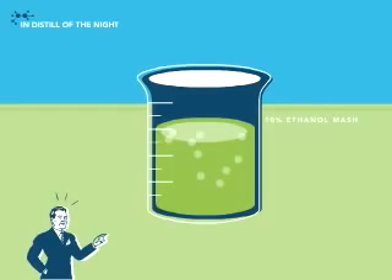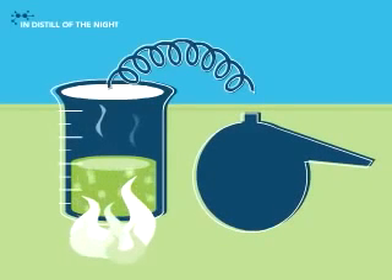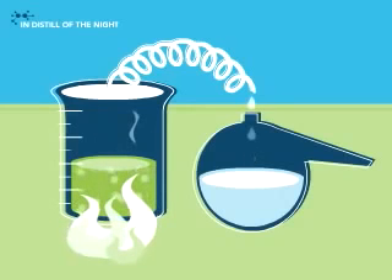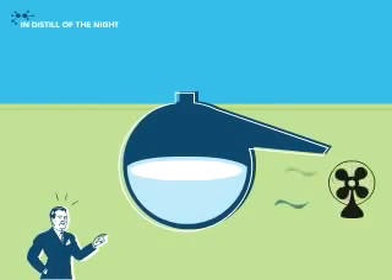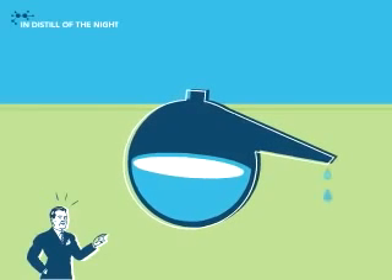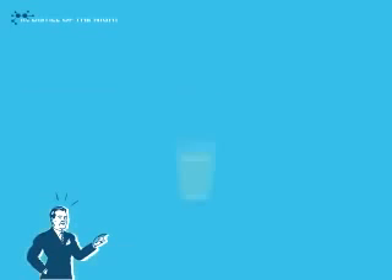But which 10%? To extract that ethanol, crank up the heat again and watch the ethanol vaporize. Then cool, then condense into liquid form. Now you want to purify the mix, so remove any remaining H2O. And what's left is ethanol.